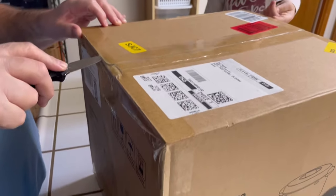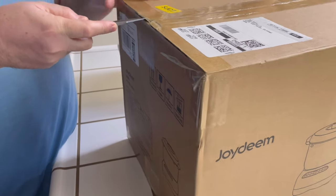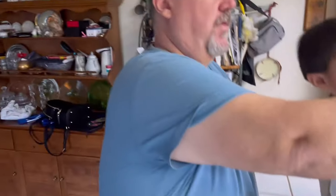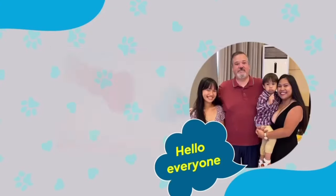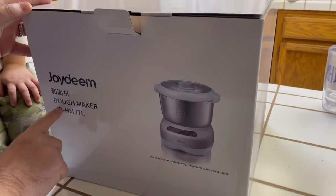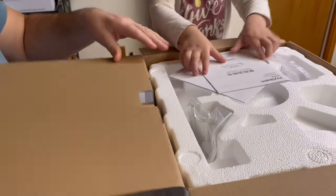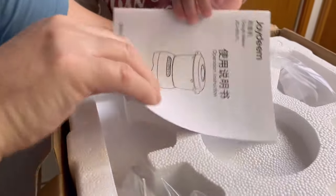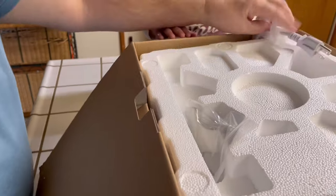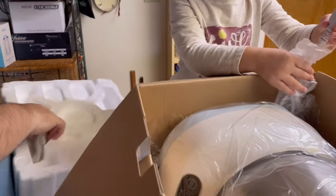I can't believe we got the Joy Dean dough maker — they call it the bear dough maker. The Joy Dean Chinese dough maker, made in China I'm sure, like everything else. And it has a typical 110 plug for America. Oh look at this — heavy duty, that's the dough maker.